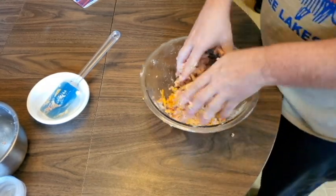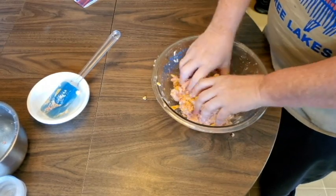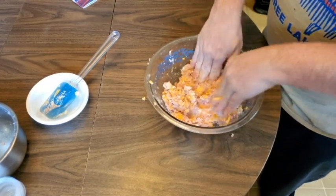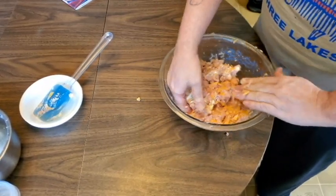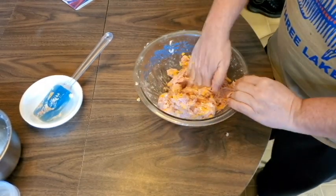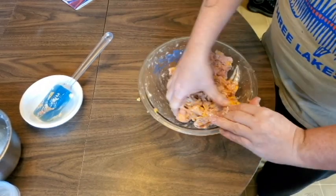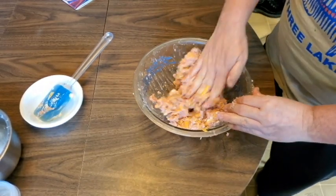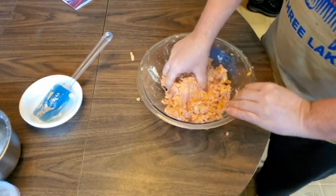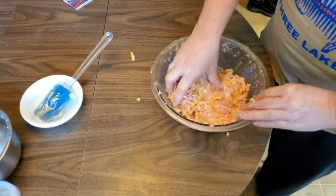The horseradish fumes are burning my eyes — they're starting to tear up! Opens up your sinuses for sure. I heard a funny joke about horseradish — somebody said they ate so much horseradish they had to put their toilet paper in the freezer!